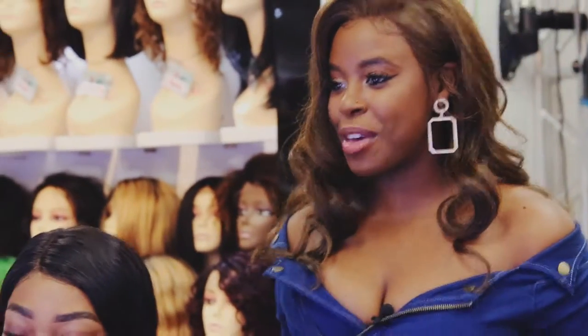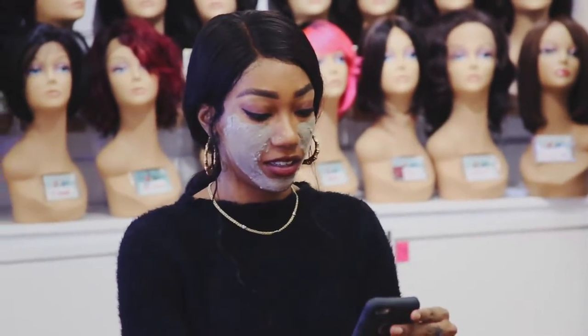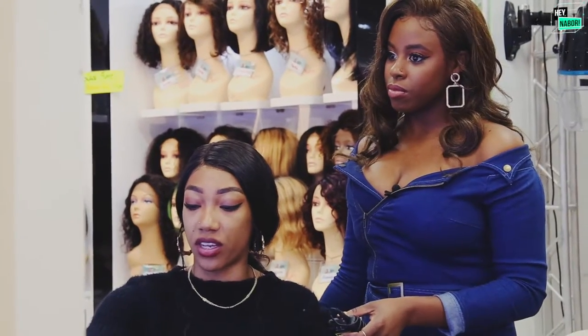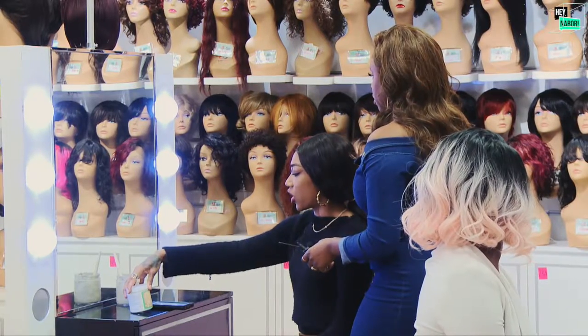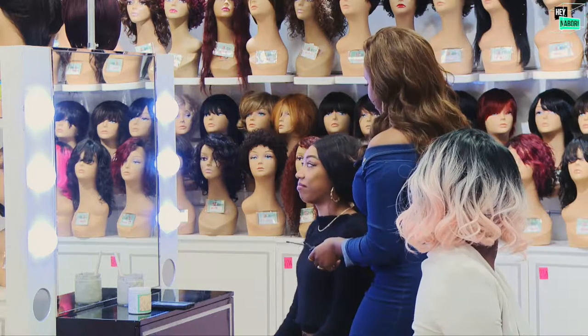Lauren, you did the bentonite clay mask plus with the peppermint flower powder. What are you feeling? I like it because my skin is really oily, so I always try to find something that removes oils and impurities. I like it and I would most definitely recommend it. Was this your first time trying either one? I tried the clay before but never the flower powder. Did that add to the experience? Yeah — the first time I tried it I didn't mix it right, but this time I did everything right. Awesome!